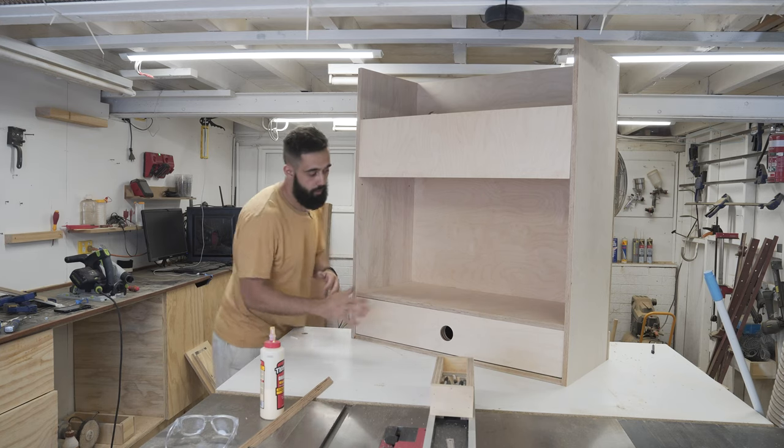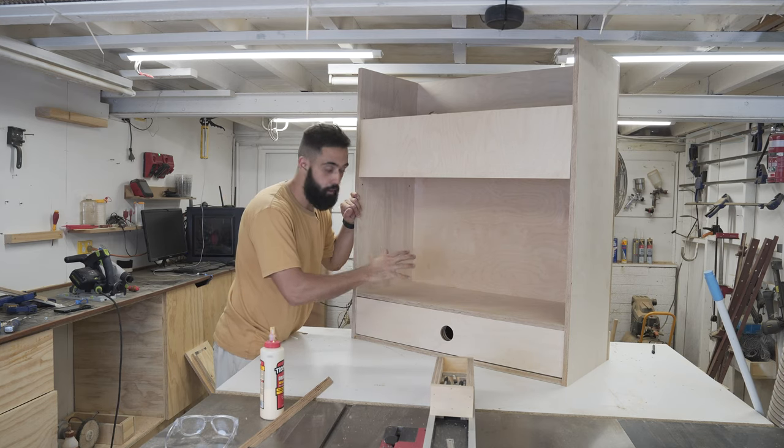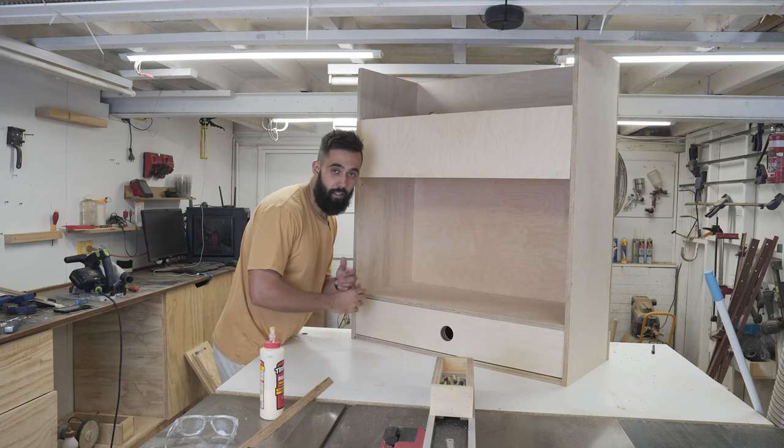Off camera I gave this a quick sand. Now I'm going to apply two coats of polyurethane and in between coats I'll go over it with 400 grit. And with a little bit of help, I'll take it upstairs and hook it onto the wall. If I need to do extra fixings, I'll do it then.